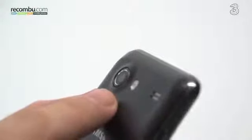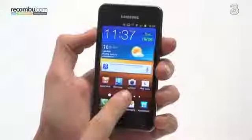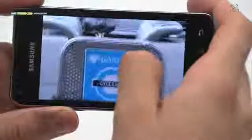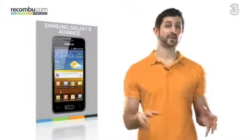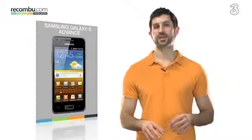When it comes to the camera, you've got a 5-megapixel sensor onboard with Samsung's trademark camera UI. It's simple to operate and customizable, delivering good quality with strong colours and decent detail for a 5-megapixel camera. Now it won't compete with the Galaxy S3 or the One X from HTC, especially when it comes to noise handling, but you do get a nice bright flash.